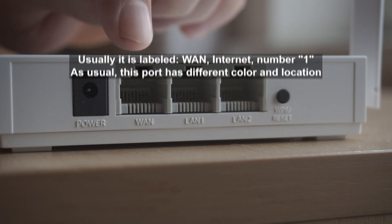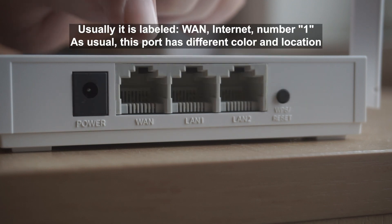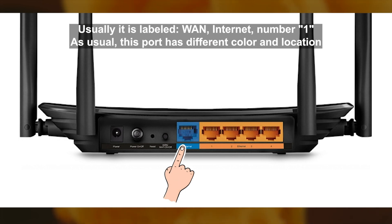Then connect the cable from your broadband provider to a special port. This port is usually labeled as WAN, WR, or Internet, and usually it has a different color.